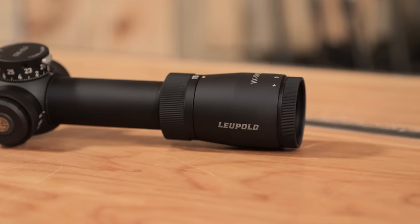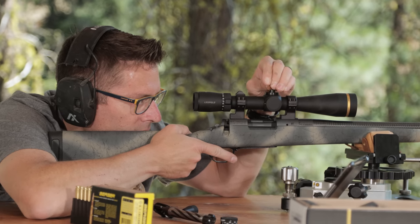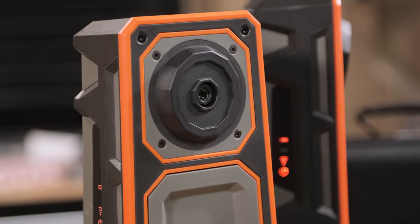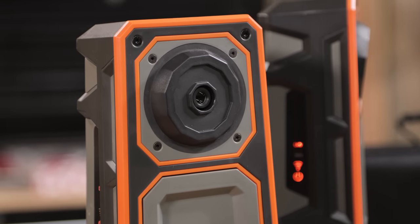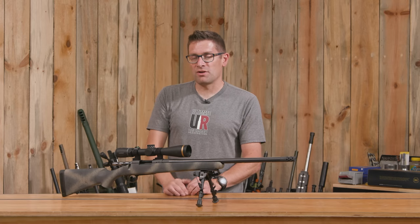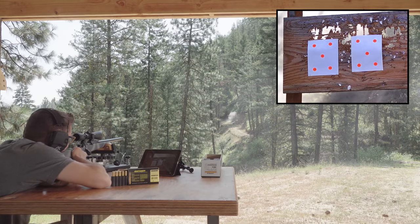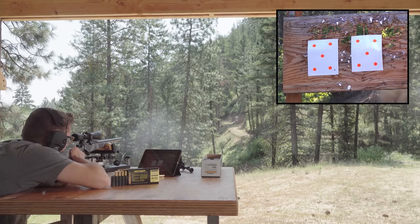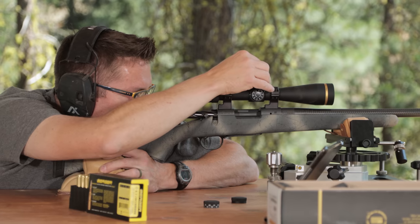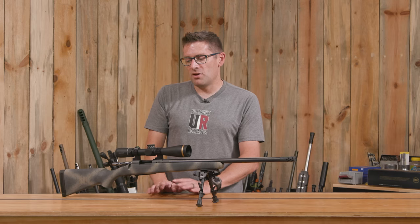In terms of getting the Leupold VX5HD 3-15x44 all set up, I followed my normal process: I took the bolt out, got it set up on a bench rest, set up the long shot camera system — which is great if you want to see where your shots are landing and can be hugely helpful during sight-in. I looked down the bore, looked at the reticle, made them agree by adjusting the scope turrets. I wasn't even on paper at first, but I looked through the bore again, did a better job lining it up, and with a few adjustments, I was zeroed.